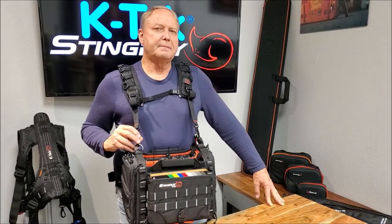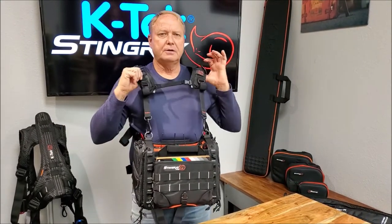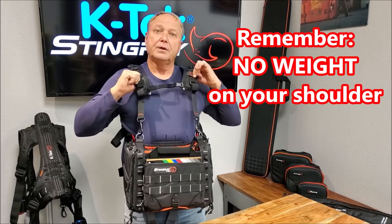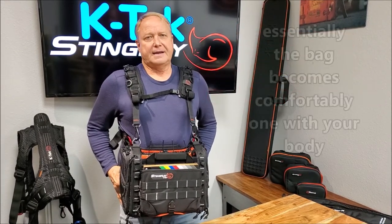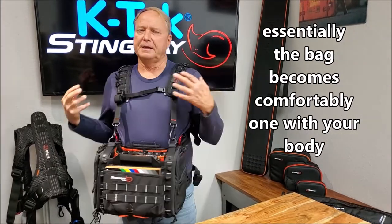The most important point I want to make about the shoulder harnesses is the weight distribution. You want to make sure that the shoulder straps are loose. You want that weight off the shoulders and on the waist in the midsection, so you're carrying that weight mid-side. It's going to put less stress on your body, and your freedom of movement is going to be a lot better.